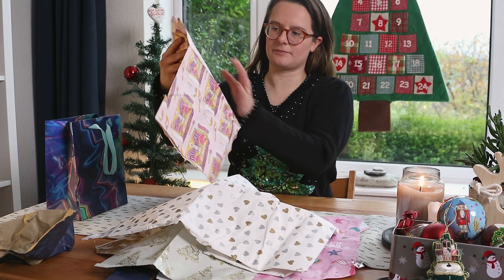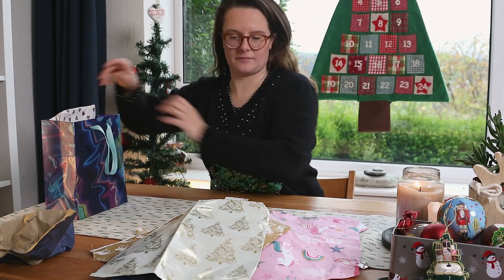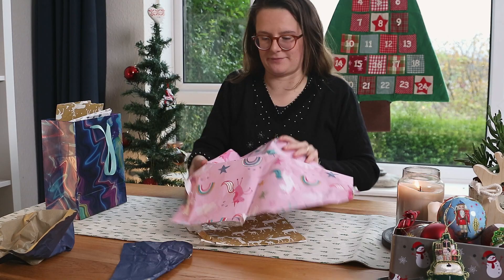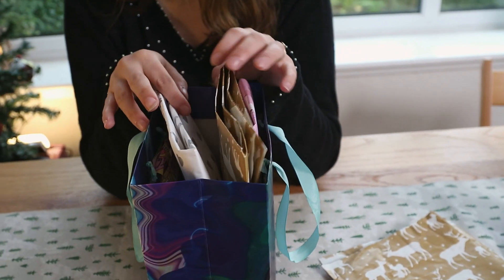The most obvious thing to do with wrapping paper you've received is save it and use it as wrapping paper again next year. In my house, we've got a gift bag that we put all of our wrapping paper into after Christmas, and then we can use it again the following year.